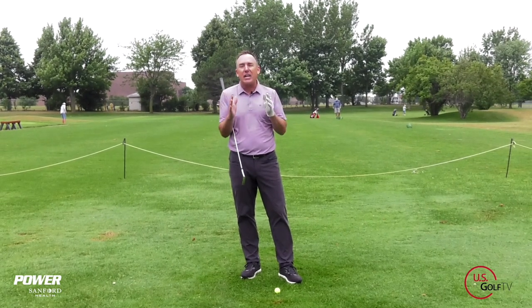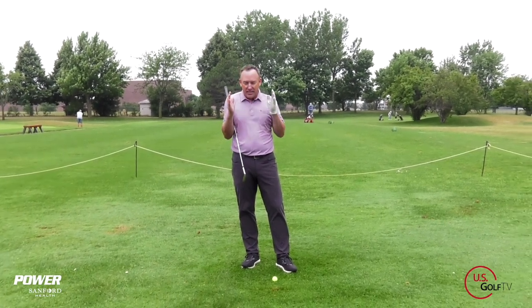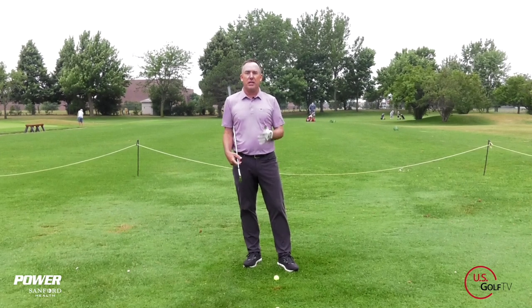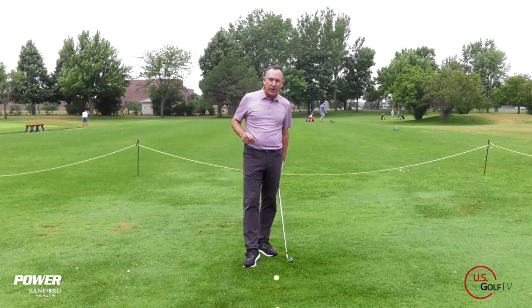By far the most common shot in golf that brings people to my lesson tee is the slice. And inevitably, they start immediately talking about their downswing and their open club face. And that's just not the problem. I'm going to show you two things that you can look for today to help you do that. So let's dive right into it.